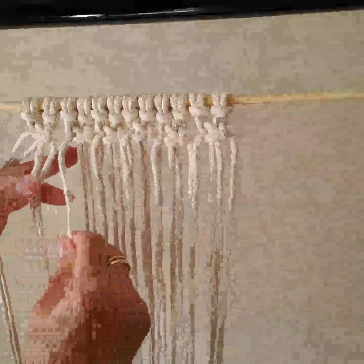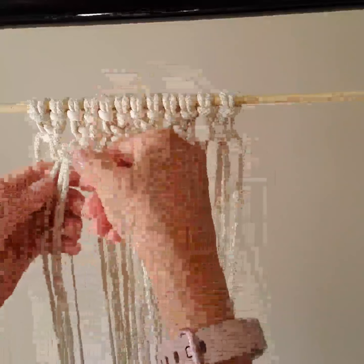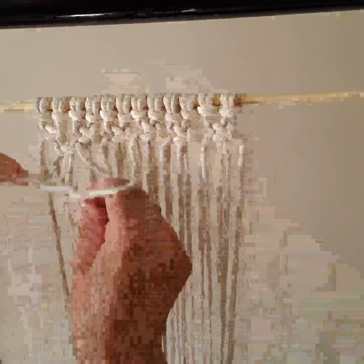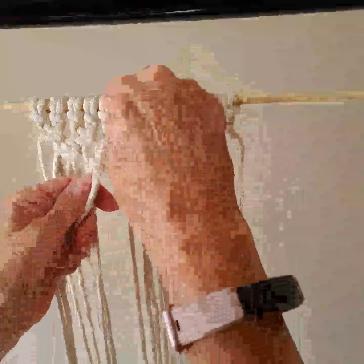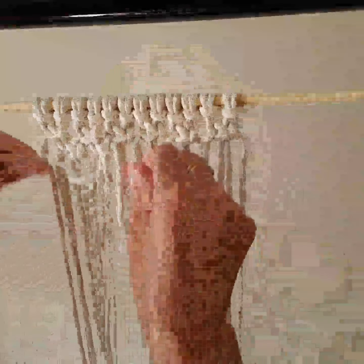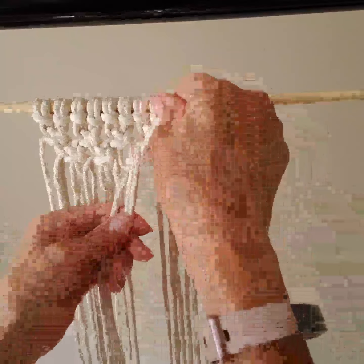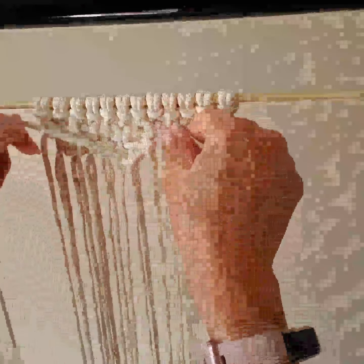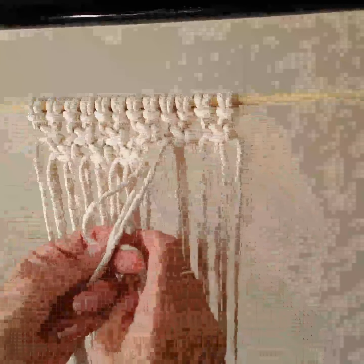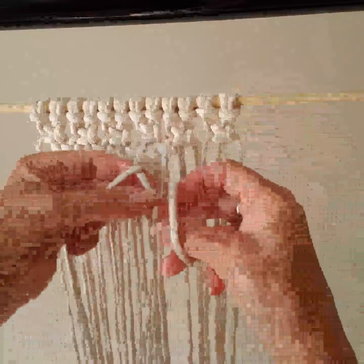We will connect these two knots by their centers and use the centers as the ends. Always pull it through behind — left behind, right over. And the next time it's right behind and left over. And that's your square knots.